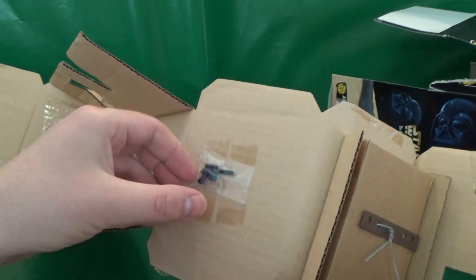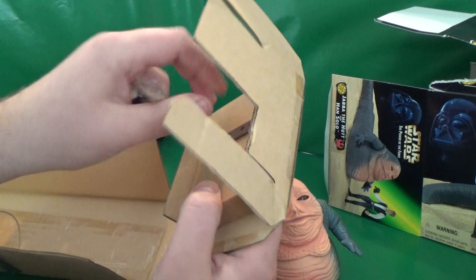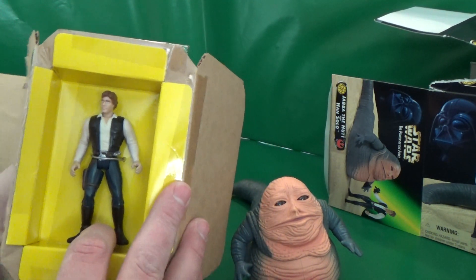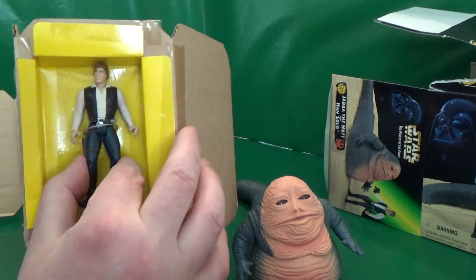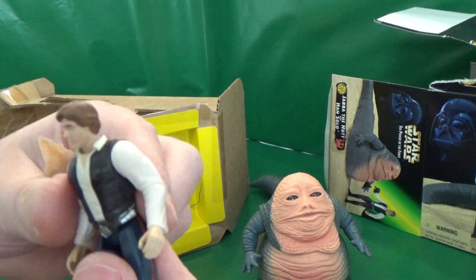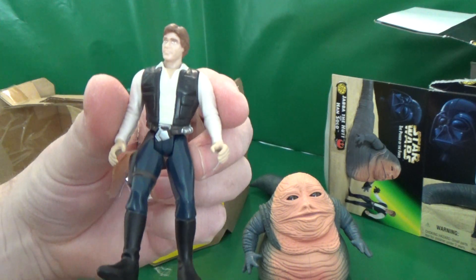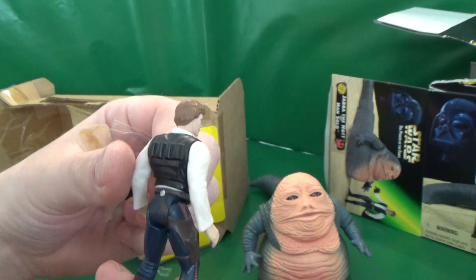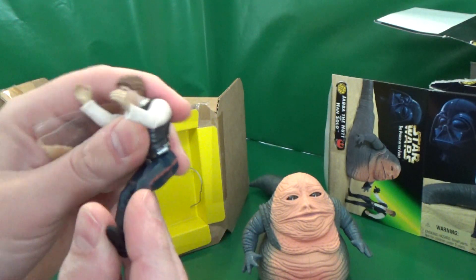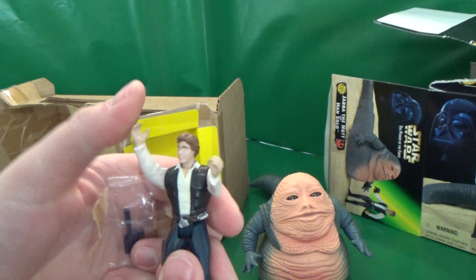There's where the blasters are hidden. Let's get Han out of his wire trap — it's probably more comfortable than carbonite. There's where the blasters are hidden. There's his arms and legs. His waist doesn't rotate.